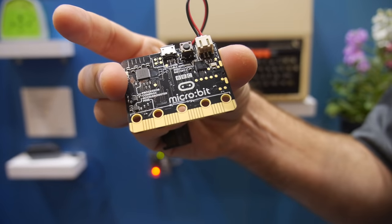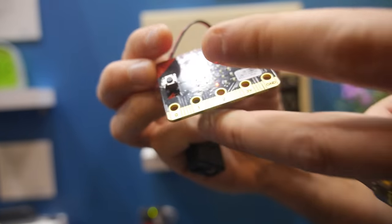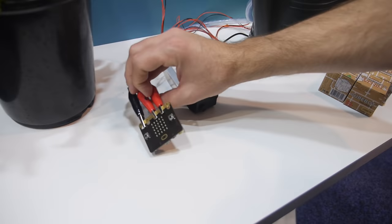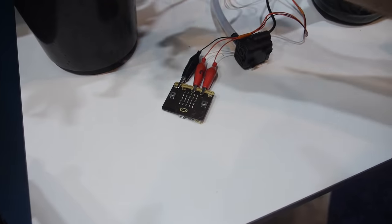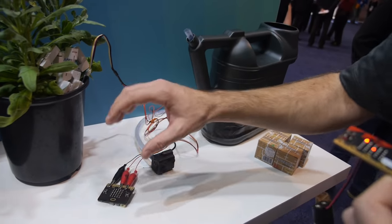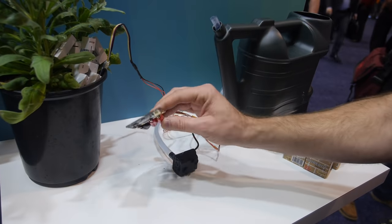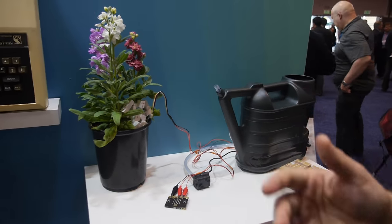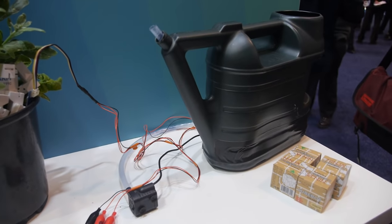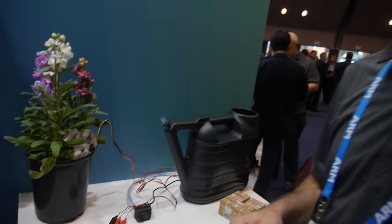On board you have an accelerometer, a compass, and Bluetooth Low Energy built in, and you can add accessories. Over here we've got an example: a BBC micro:bit connected to a moisture sensor in a plant and a pump with water. It's not working at the moment because there's no water in California — we weren't allowed to use it. What it does is detect the moisture and then send water into the plant.